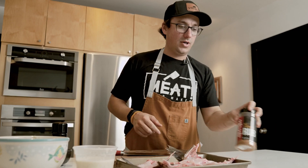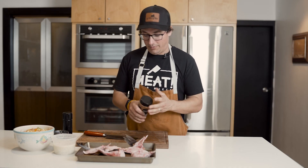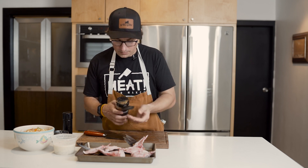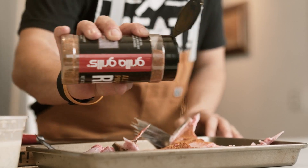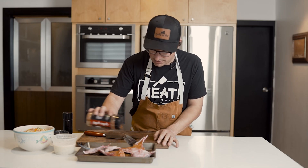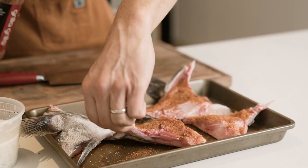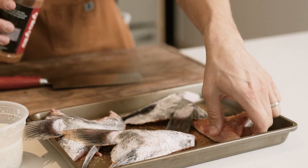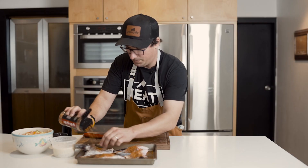We're going to use our Grilla all-purpose rub — a great barbecue rub. It's good on meat, it's good on fish, it's good on vegetables. It doesn't really matter what you're doing, we love it. That's why we call it all-purpose. You really want to coat the collars in this, almost like rubbing blackening spice on something. Flip them and get it all over, nice and coated.